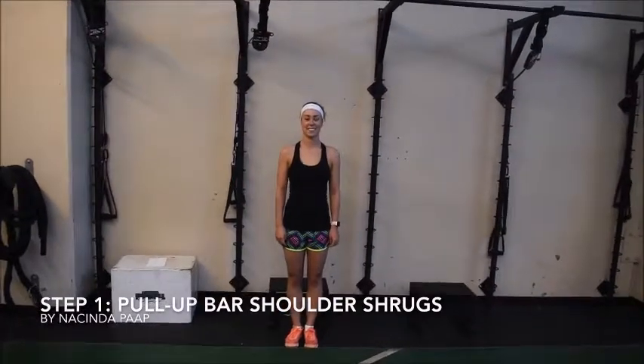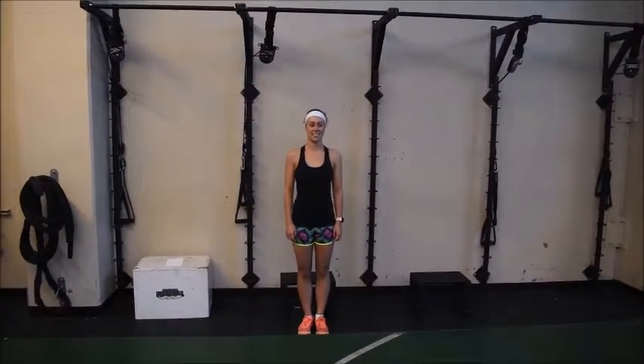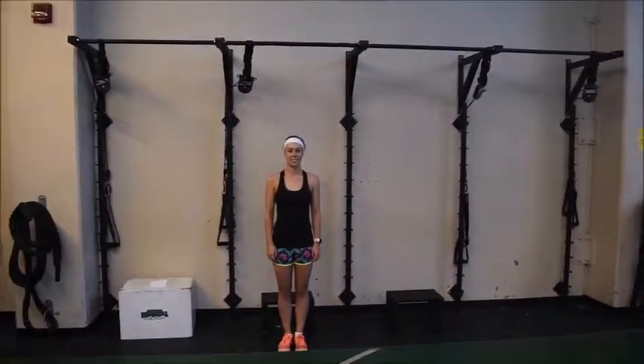Hello, this is Timon Egberts and I'm going to show you how we coach pull-ups. This is Nasinda Paap — she is a swimmer and she has a very strong core and good technique for demonstrating this.